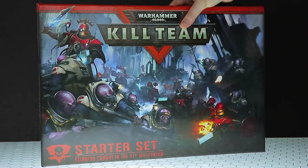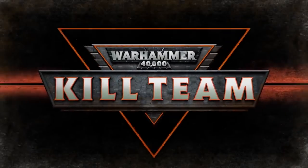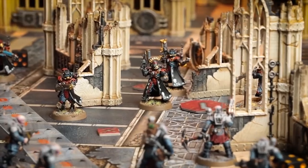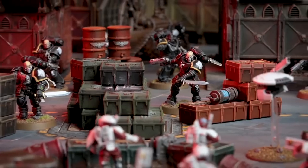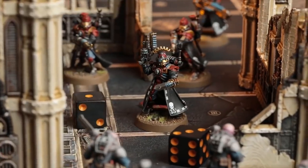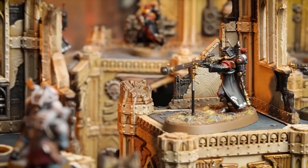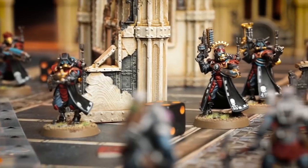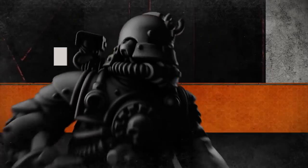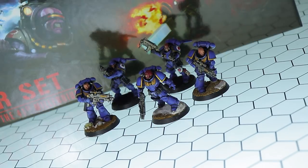They've finally answered that call with Warhammer 40,000 Kill Team. Kill Team is a fast-paced tabletop roleplay war game where small elite squads face off. That means you don't have to drop hundreds of dollars, euros, or whatever you have in order to dive into the awesome tabletop game that is Warhammer 40K. All you need is a few little guys and you are good to go.